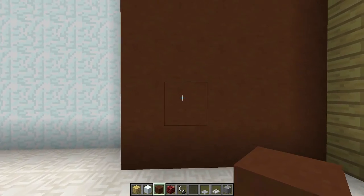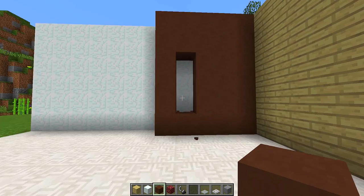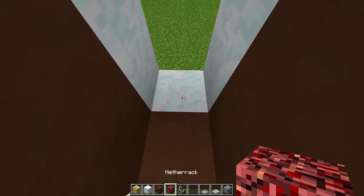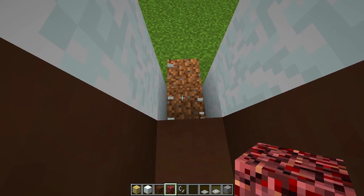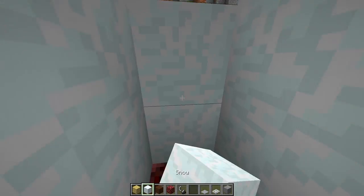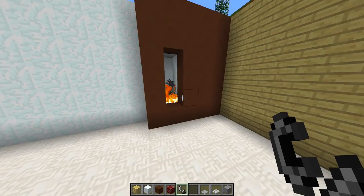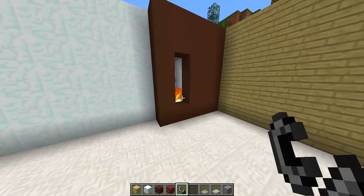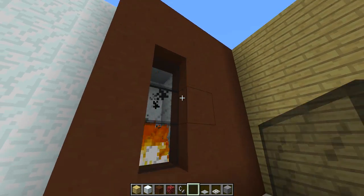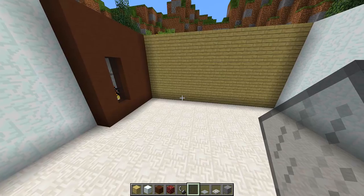Once we've done that, we knock out a block right there, then two more blocks above it, and the three blocks behind it as well. We jump inside and knock this block, placing netherrack right there. We go behind the netherrack and fill in this area so we don't see the outside, then light the netherrack. We have a nice little fireplace. Then grab some black stained glass panes and place them in front of the fire to get a nice little fireplace decoration.